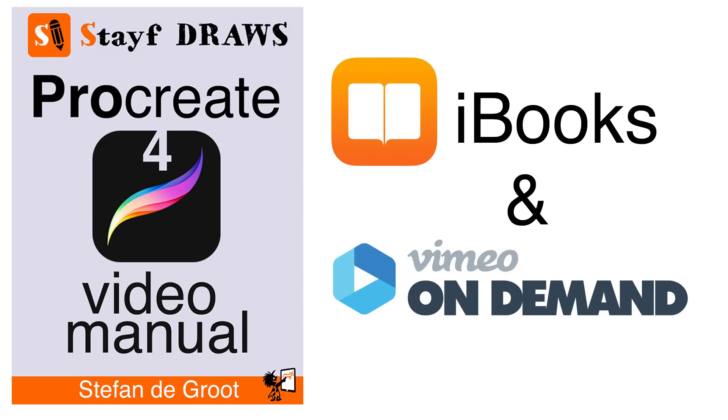Do you want to learn everything about Procreate 4? Then this is the ultimate video guide. The links are in the description box or press on the i in the upper right corner. Drawing is fun and practice makes perfect. See you next time.